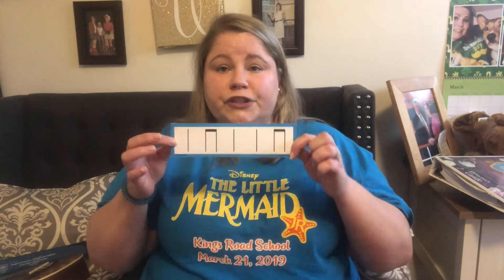Hi guys, Ms. Ward here. Today we're going to go over our Blue Jello rhythms. I'm sure you recognize this from class. Blue Jello is a great system — it turns reading rhythms into a really easy and fun time.